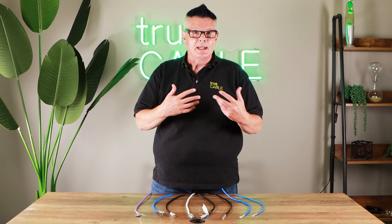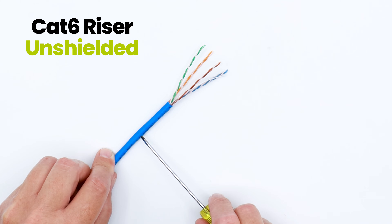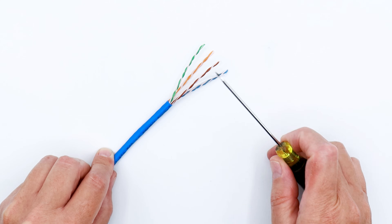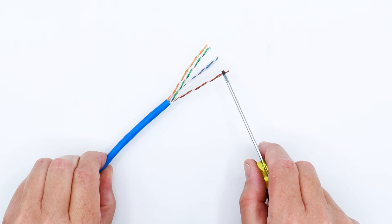Category can start to become more important when you're talking about higher bandwidths like five gigabit or 10 gigabit, in which case now you're talking about Cat6. Cat6 has slightly thicker conductors, tighter twists, and a different design inside the cable. This particular cable carries five gigabit networking all the way out to the maximum distance that Ethernet can be run.